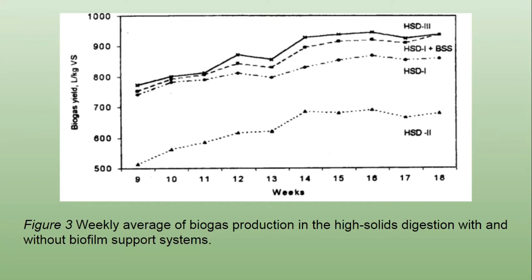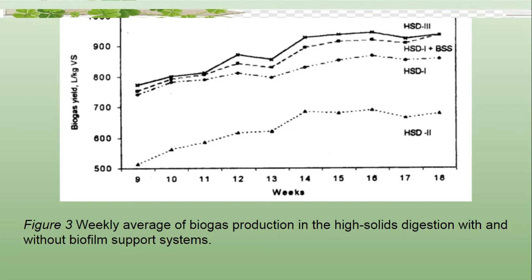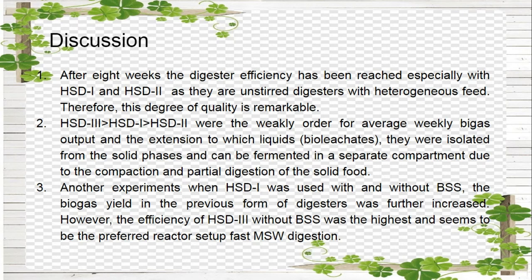The high solids digester designed with separate solid and liquid phase units, HSD3, produced biogas at 1790 ml per litre of digester volume per day, compared to HSD1 which produced 820 ml per litre of digester volume per day with a compartment design that separated phases within a single vessel, and HSD2 with no phase separation provision which produced 630 ml per litre of digester volume per day. After 8 weeks, the digester efficiency has been significant, especially with HSD1 and HSD2 as unsaturated digesters with a heterogeneous feed.